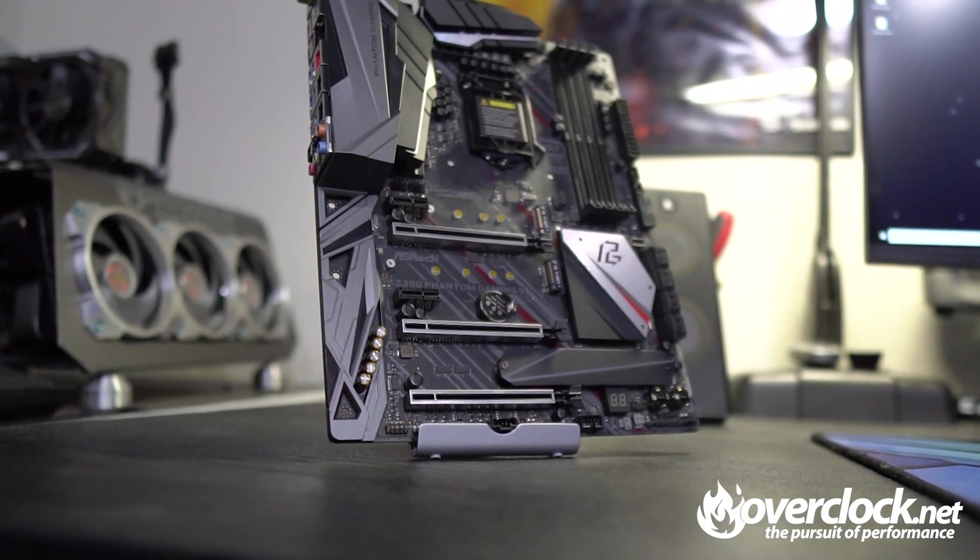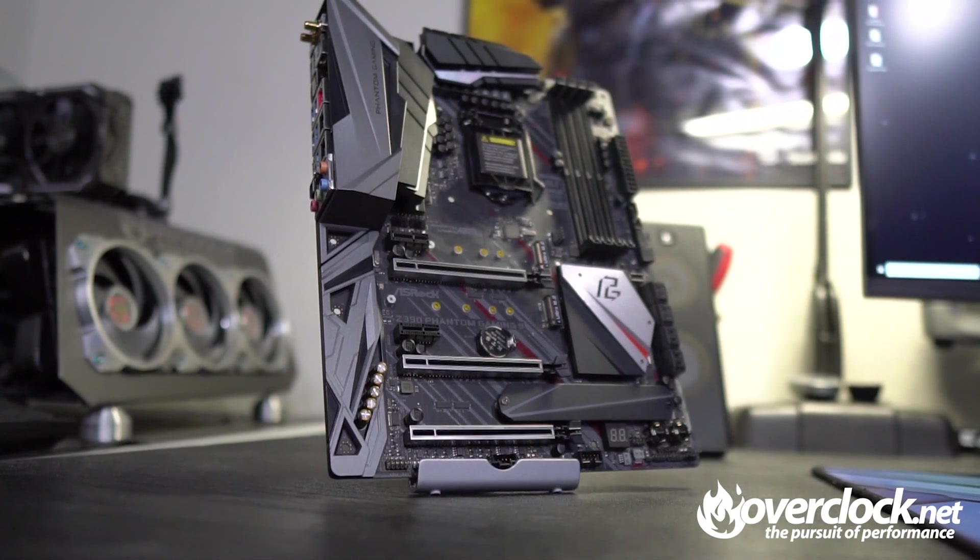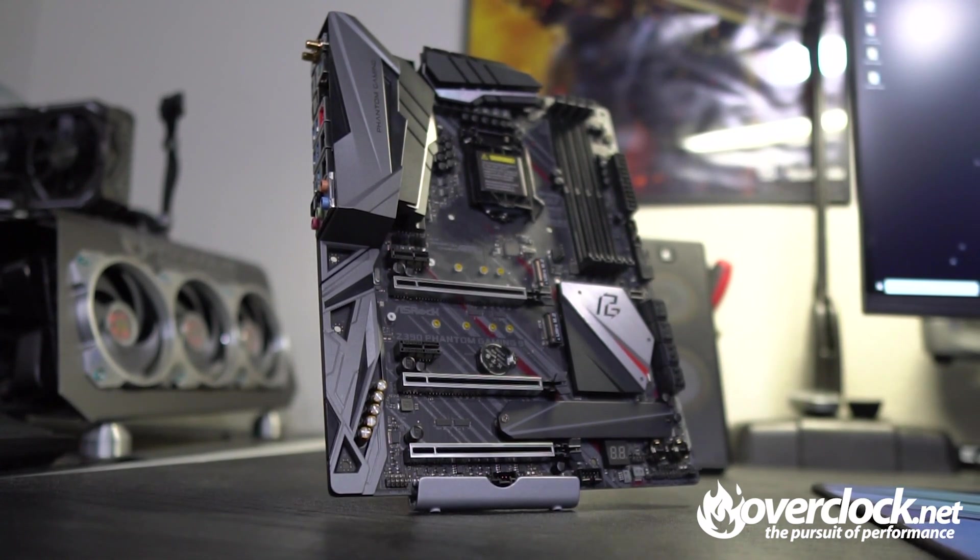Overall, the Phantom Gaming 9 is a very aesthetically pleasing and feature-packed motherboard. But how does it perform? It performs just like every other Z390 or Z370 motherboard. Coming in at a hefty $280 is quite a bit to spend — ASRock's Phantom Gaming 6 is almost $100 cheaper, and it's hard to find a meaningful difference other than relocated power and reset buttons. Being a top-tier motherboard is great, but with Intel 9th Gen CPUs costing more than ever, saving $100 is a no-brainer.